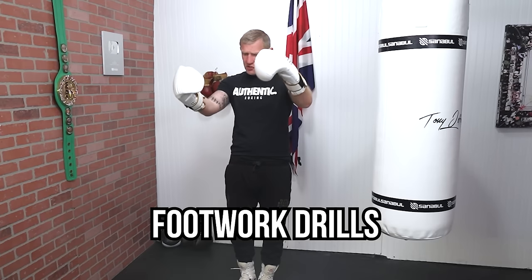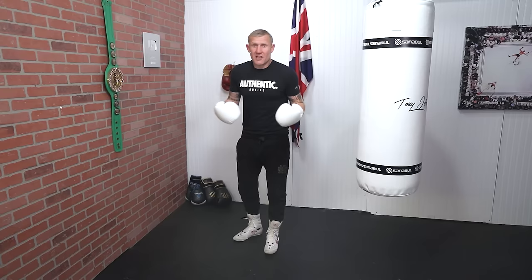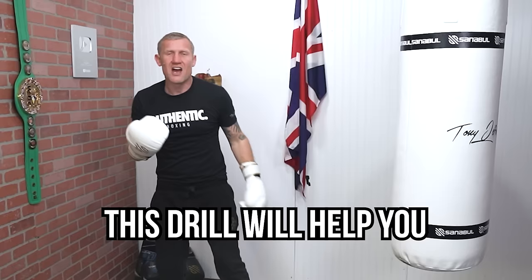This is one of the best footwork drills for a beginner and you don't need any equipment for it. You'll probably know, if you've been doing boxing, it's pretty simple to get in the boxing stance and throw punches. But what starts to get difficult is when you have to move and punch at the same time, and this drill will really help you with that.